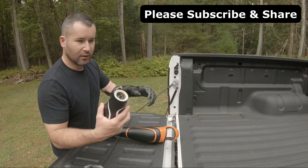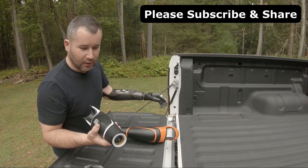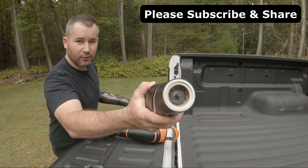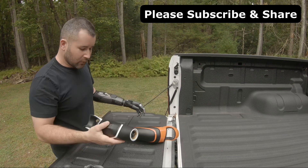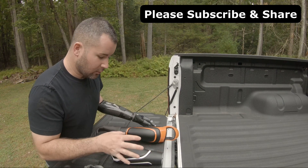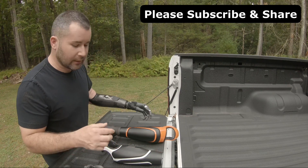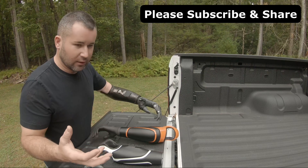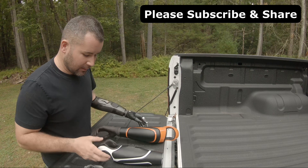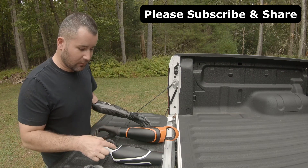You can put TASKA, i-Limbs, Bebionics, Covvi hands, etc. — they'll go right on here just like any other hand. How the process goes is you go to your normal prosthetist's office, they fit you, measure you, do the fittings with the plaster and all that, and they send the mold and the measurements to Glaze.